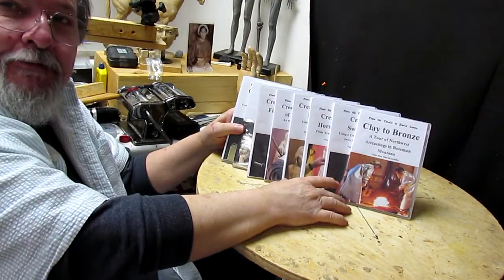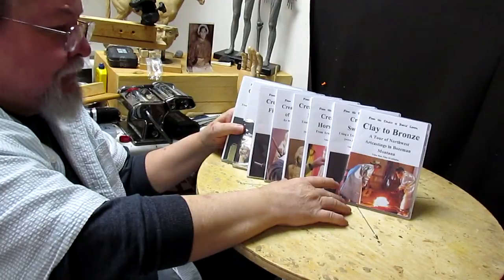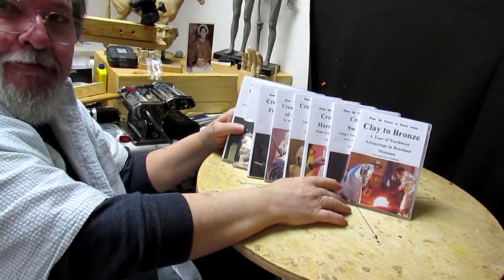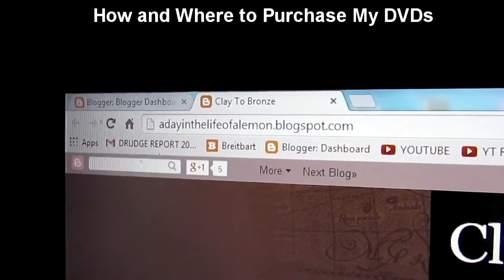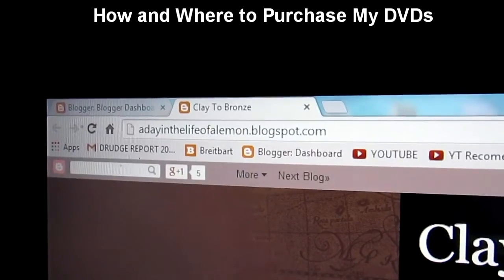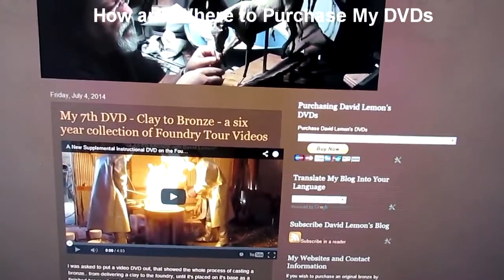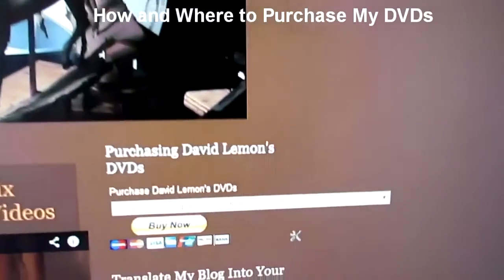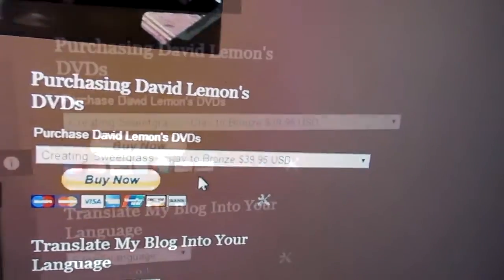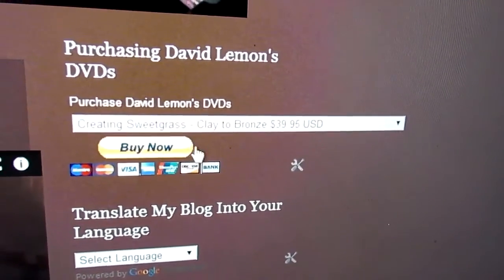All right, everybody. I hope you'll find these interesting enough to purchase. Here's how you can do that: A Day in the Life of a Lemon, blogspot.com — that's my website. When you get there, on the home page you'll see up at the top right-hand column there's a buy now tab right there.